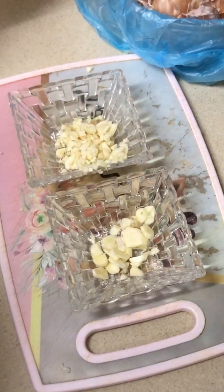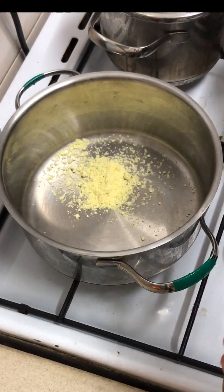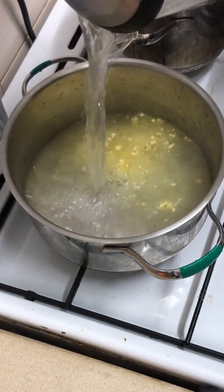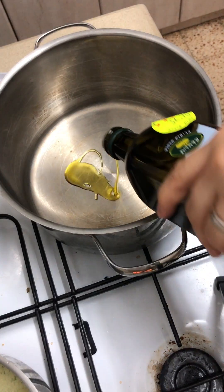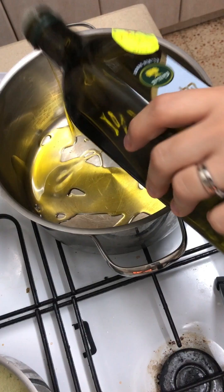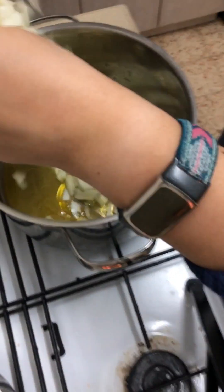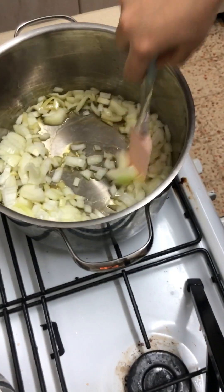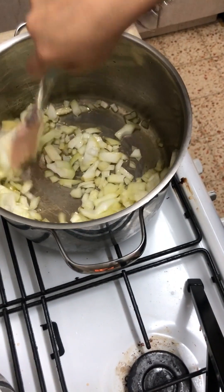Here we have chicken soup mix to go in the polenta, and hot water which is gonna come to a boil. Olive oil in the bottom of the pan - we're gonna add our onions to start our bolognese. Part of cooking is stirring.